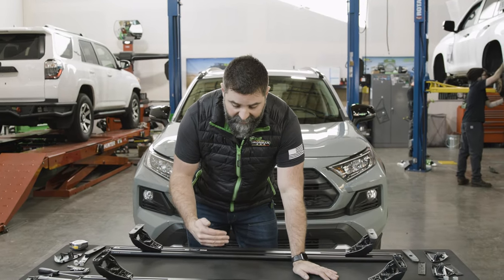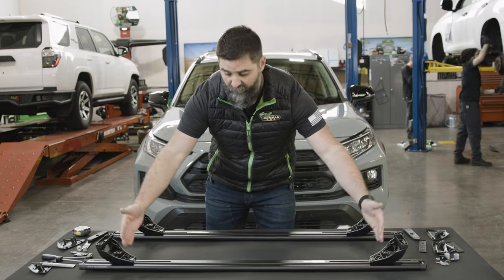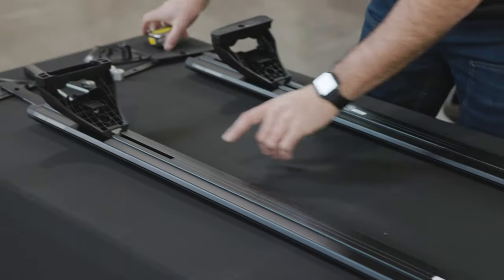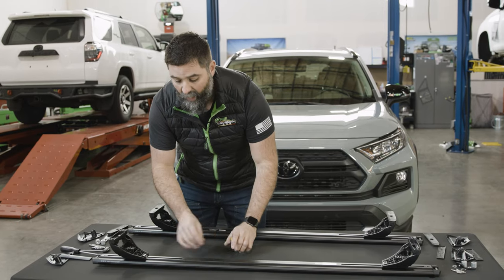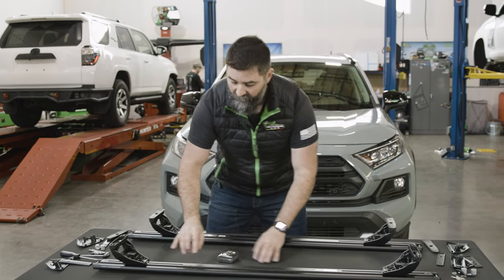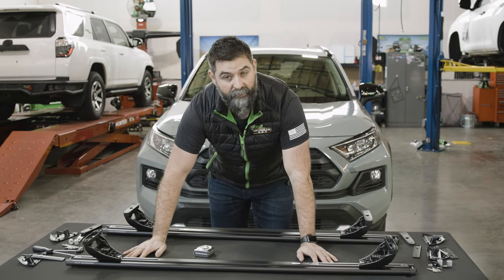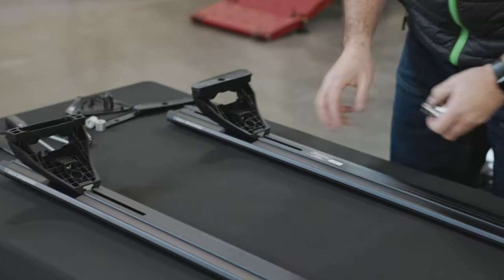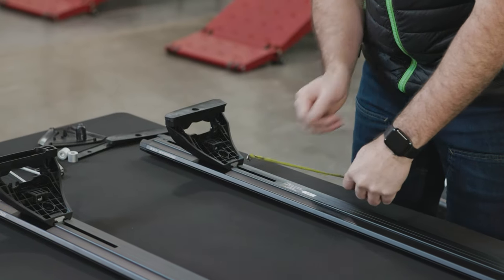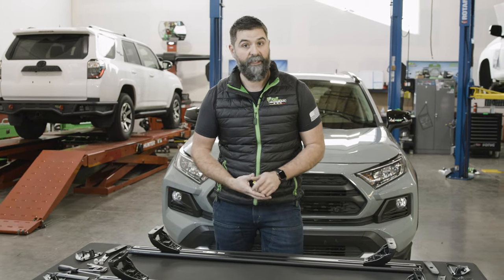You want to make sure that you designate the front cross rail from the back cross rail because the mounts and where they're set up are different on the vehicle. Take a measurement from this point to the mount — on the front you're going to be around five and a half inches on each side. That's going to make it easier if you're doing this setup by yourself. The back rail, if you want it equidistant, you're looking at right around four inches on each side.